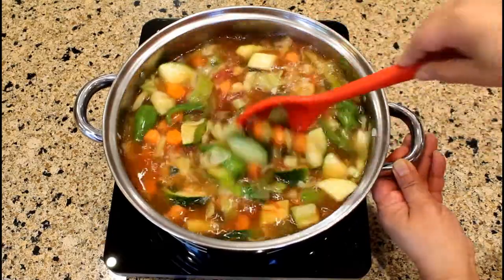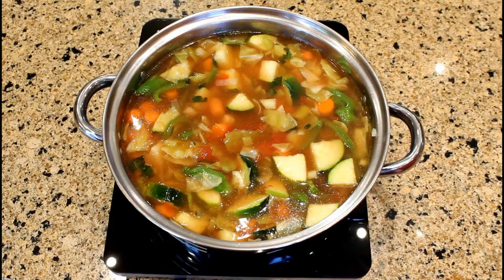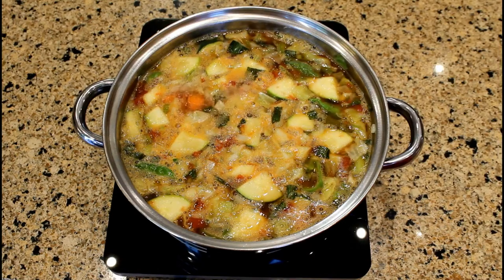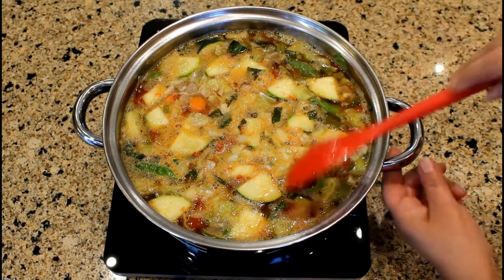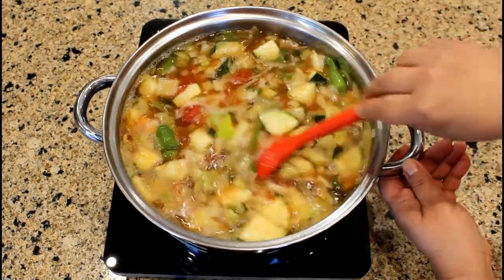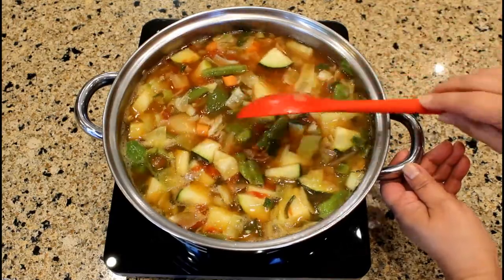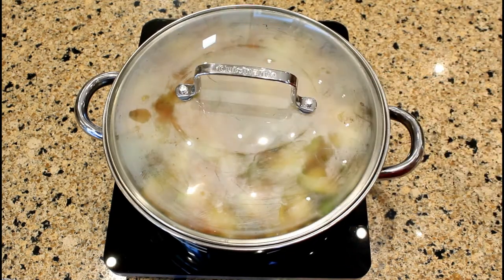Let's give this soup a quick stir and now we're going to bring the liquid to a boil. So let me increase the temperature of my induction cooker. The liquid is boiling so let's reduce the temperature to low and cook the soup for approximately 30 to 40 minutes or until the vegetables are tender. Give a quick stir here and cover the saucepan with the lid — we'll be back in 30 to 40 minutes.